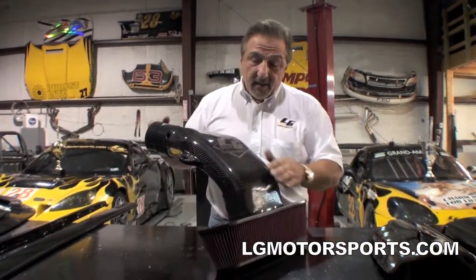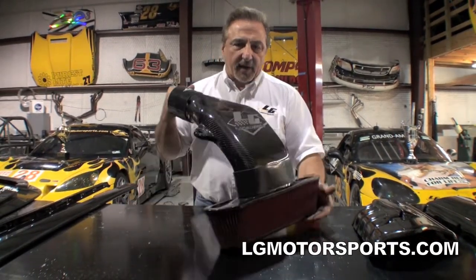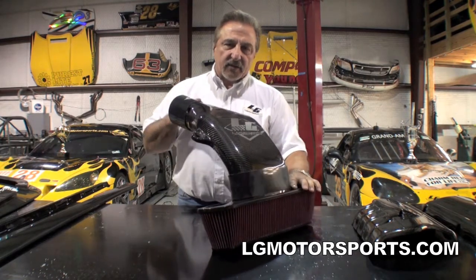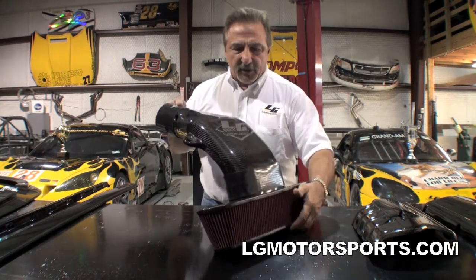Hi, I'm Lou Gelati. Here's some of our carbon fiber products. First thing I want to show you is our carbon fiber air filter system. This works on LS3 and LS7, so Z06 from 2006 up and LS3 from 2008 up.